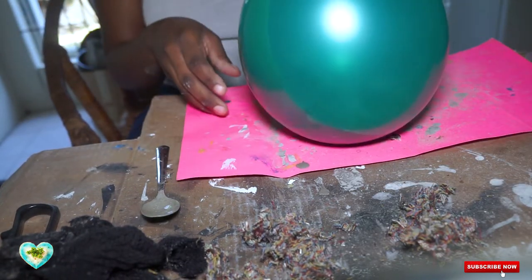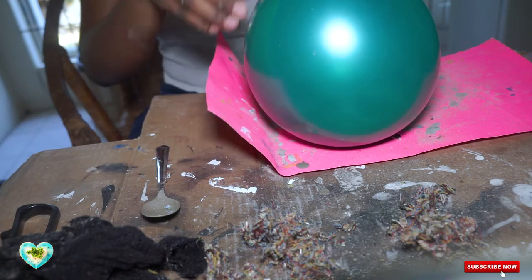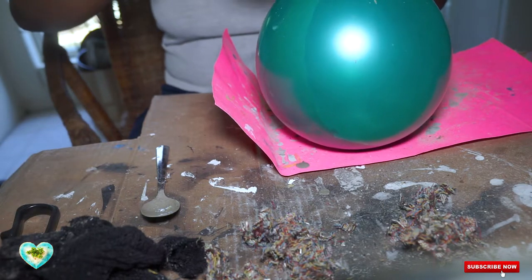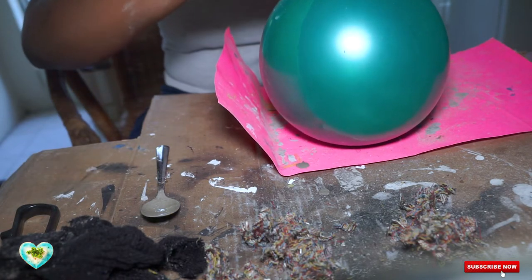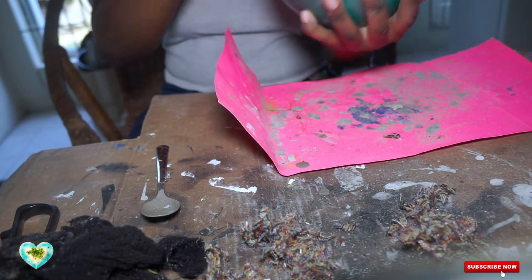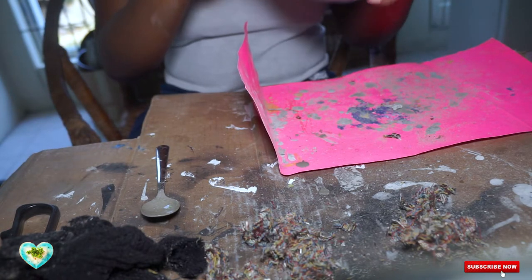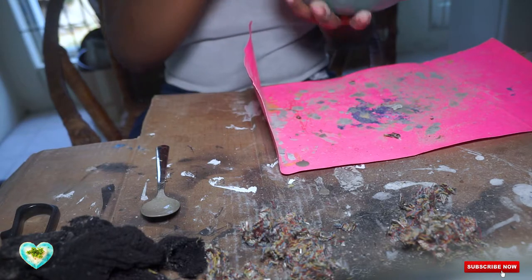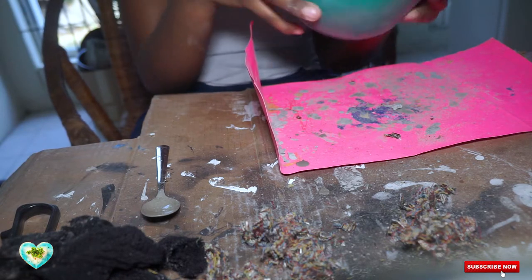Everything is inside the balloon now. I'm going to hold it down a little so it's not too big — you don't want it a very big size because as I said it's going to get very small. Give it a tie, and then start to roll it around so the cement takes the form of the balloon. Roll it all around, make sure it covers the balloon all around. I'm going to repeat this about five or six times.